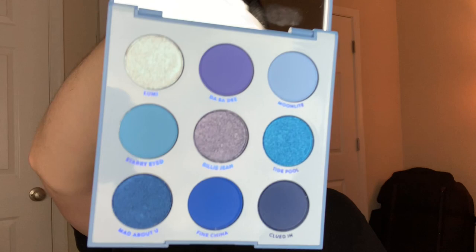I'm going to be using this palette — I haven't even touched it yet. I'm going to start out with this light blue shade called Moonlight. This is also my first time ever using ColourPop eyeshadows, and look at that — this palette was $12 and that looks very good. It's blending out so easy. Then I'm taking this shade called Starry Eyed.